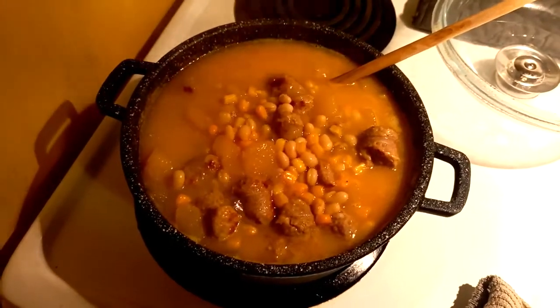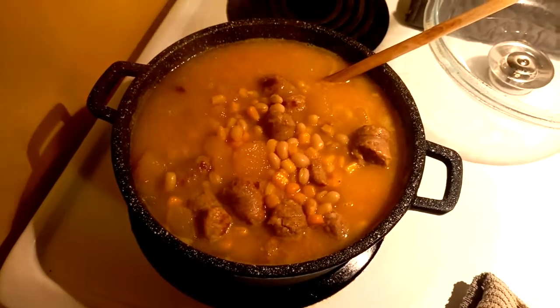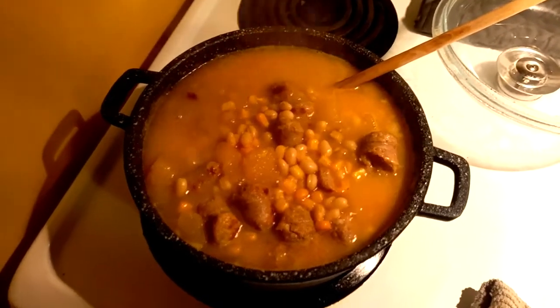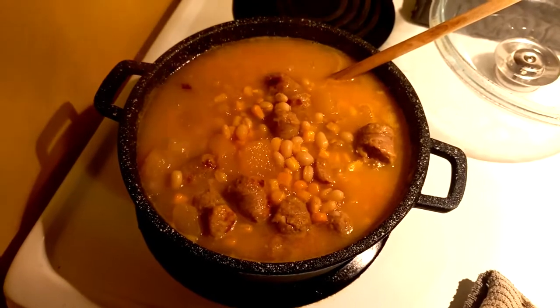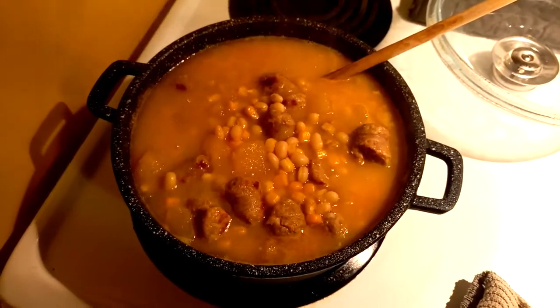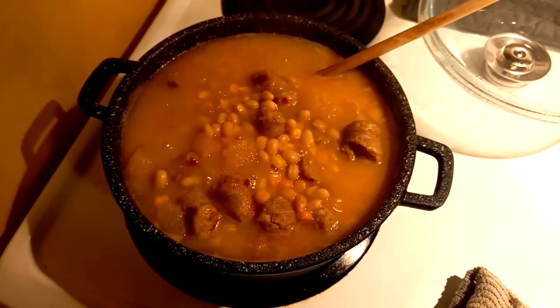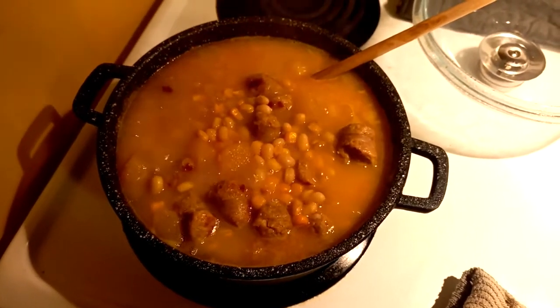So there you go, all done — succotash from canned stuff from the grocery store, if you don't have fresh ingredients and you're poor. I put in sausage, but you could use deer, you could use lamb, you could use moose, you could do whatever. Just put in an animal and then eat it. Hope Abby likes it, John.